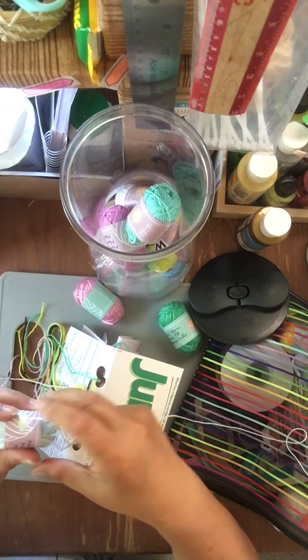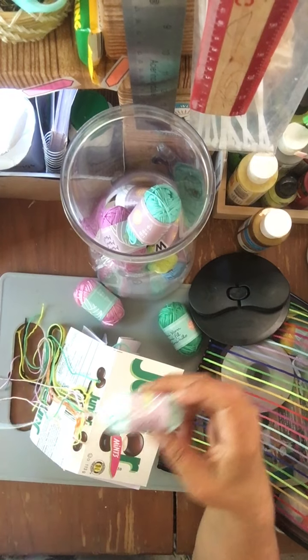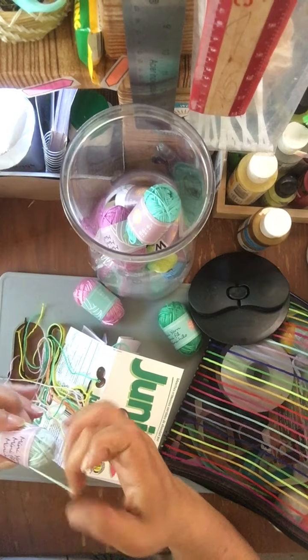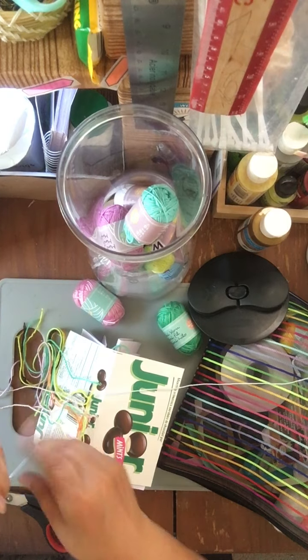Someone in the household says, 'I thought you couldn't record.' I reply: 'Well, I'm trying another way, honey. I'm not going to give up. I'm determined to get other people into crafting. I'm a crafter from way back.'